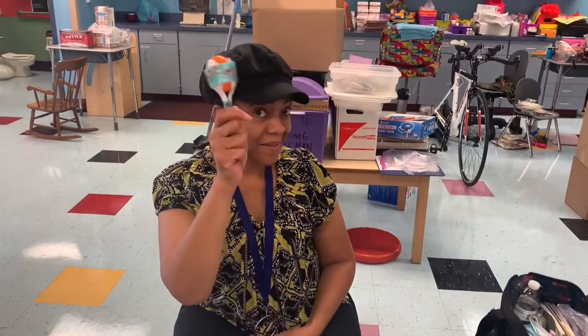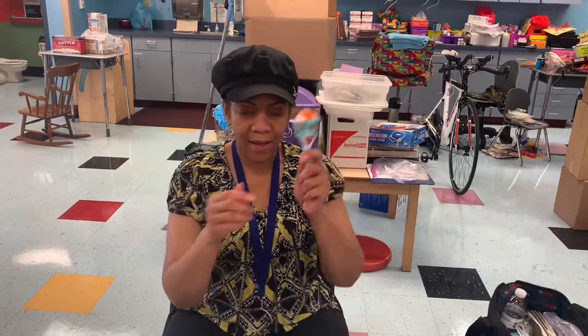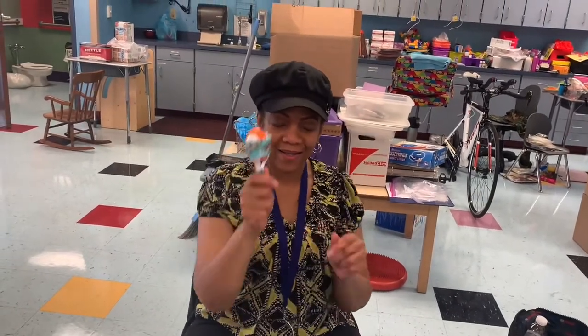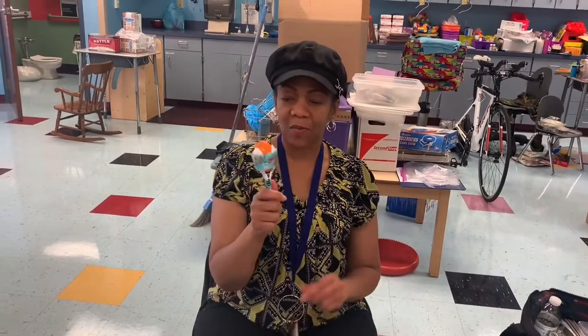Now let's see. You hear that? Woo, we did it! Maracas, maracas! All right guys, that's our art today. Have fun making those maracas and make good music. Bye bye!